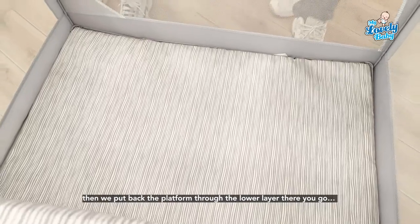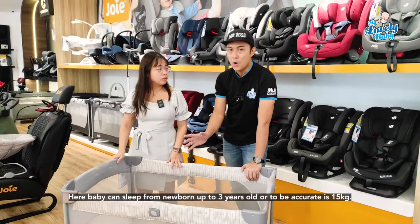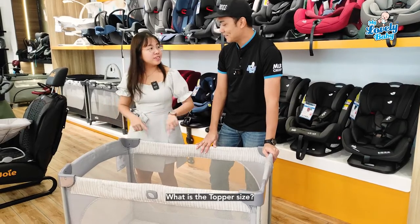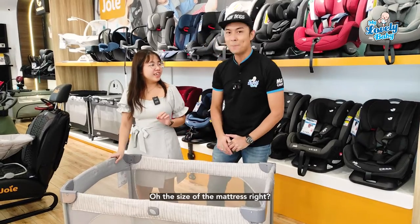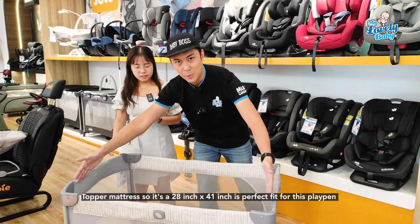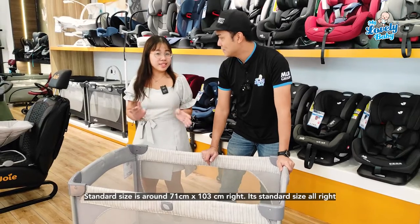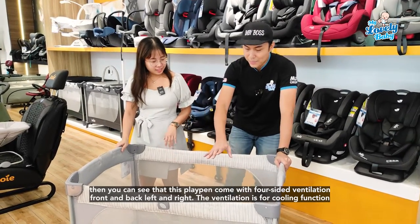In the lower layer, baby can sleep from newborn up to three years old, or to be accurate, up to 15 kg. The topper size — which daddy and mummy always want to ask about — is 28 inches by 41 inches, which is around 71 by 103 cm. It's a perfect standard size fit.